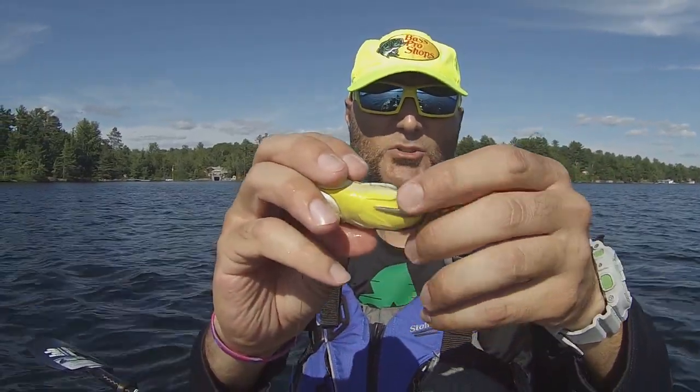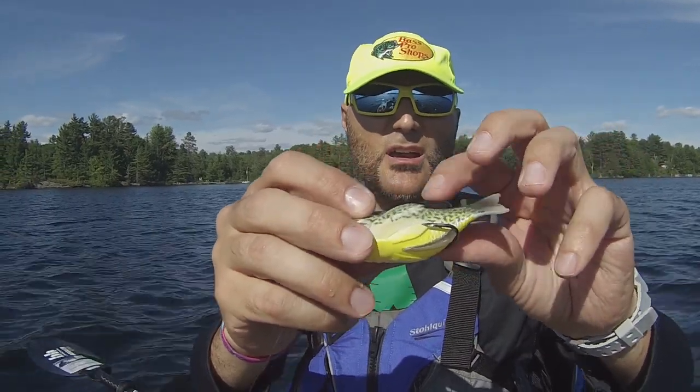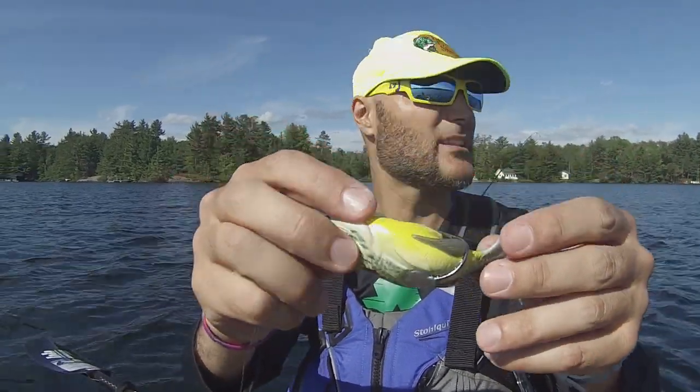The hooks get exposed. The hooks aren't going to be as 100% weedless as they would be normally on a frog. You can actually probably bend them down slightly or down to the side slightly. But if you look at that, that's a very realistic looking little bait.